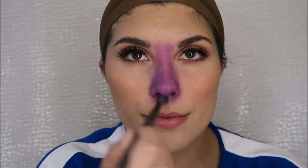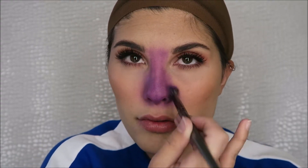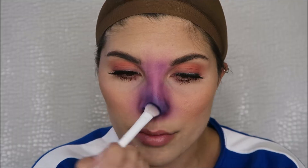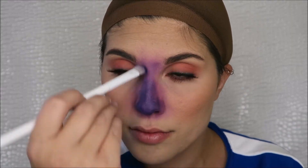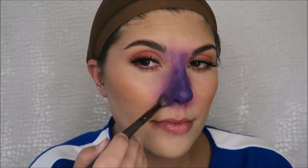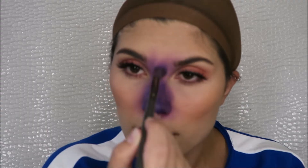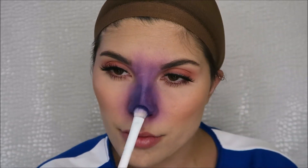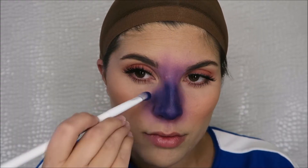I took the Juvia's Place Zulu palette and a purple shade in there and I just started buffing this as my bottom layer all over my nose. I then dipped into the Juvia's Place Magic palette and there's this really deep blue-violet color in there that looks almost black but it is the perfect shade for this look. I didn't even know it was going to look as good as it did but it looks amazing. So I'm just taking a dense packer brush and putting this all over my nose, then going back in with that brush to blend them together. I do this quite a few times until I get the look I'm desiring, starting closer to my nose and carefully blending outwards. You don't want to go too crazy because you can always add more.